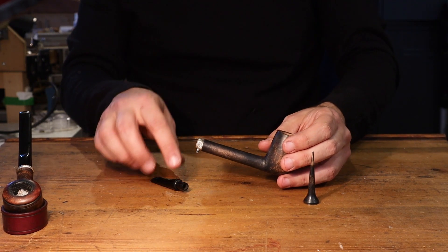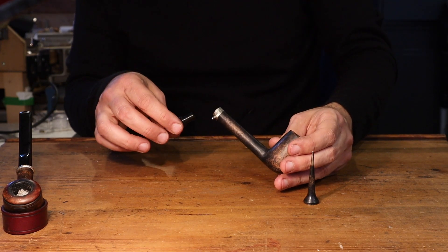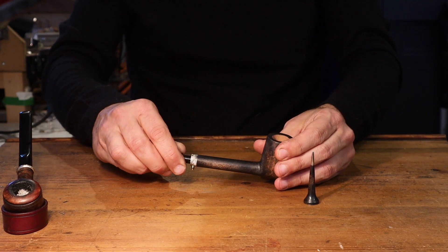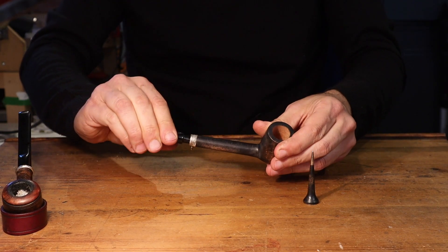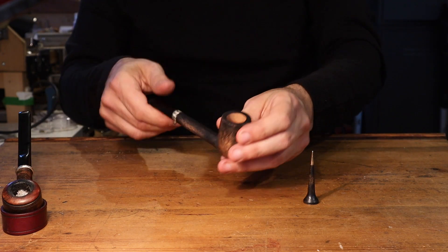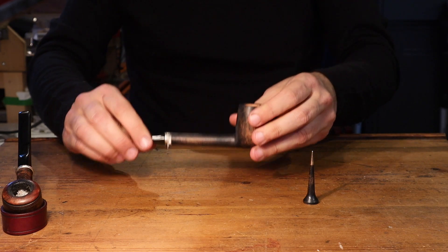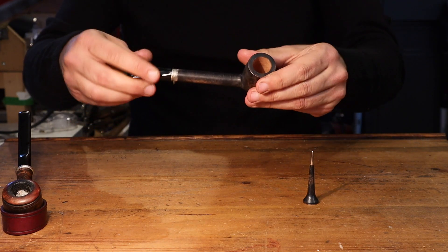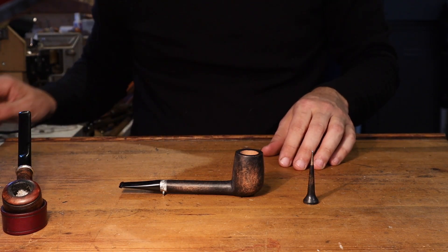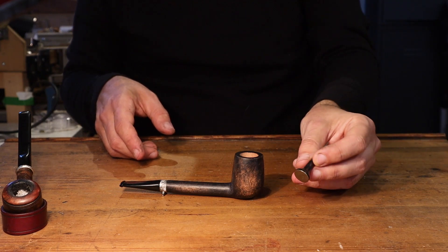It's a reasonably thin shank, a little bit on the edge, but I annealed the silver very well so it's rigid. It's rigid and it's available. The tamper is also 925 silver.